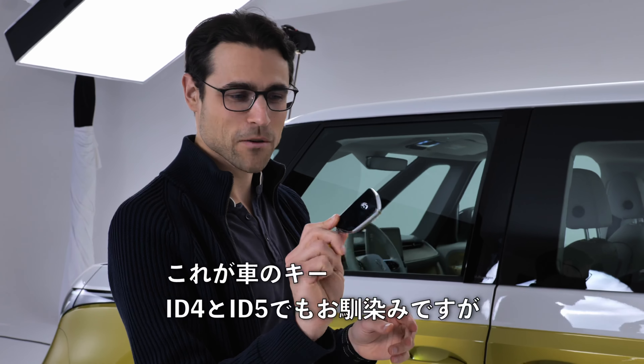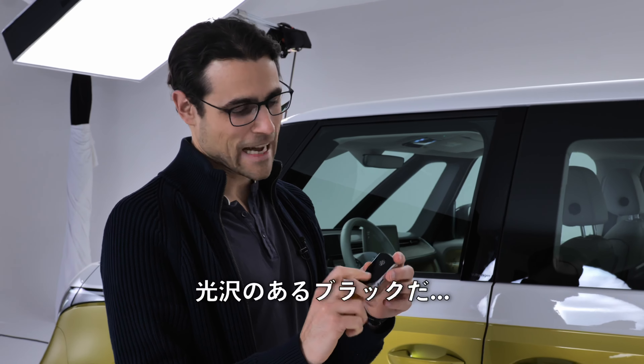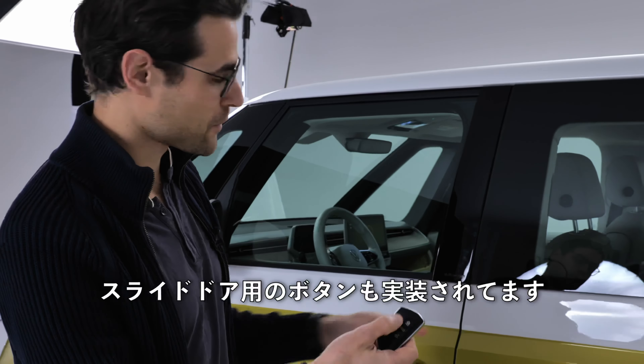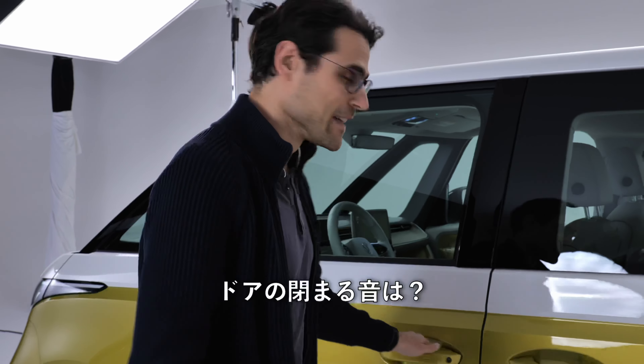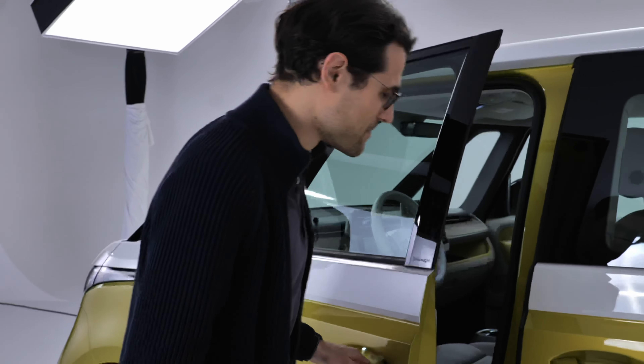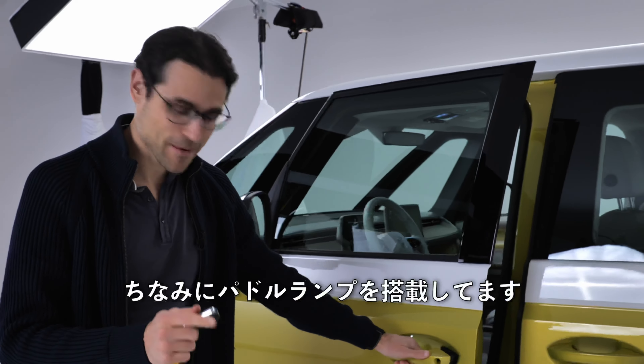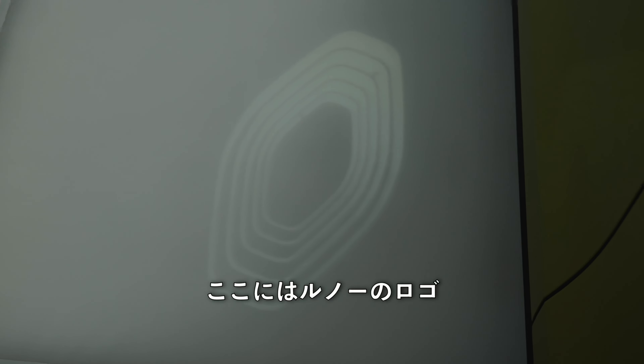This is the car key — we know it from the ID.4 and ID.5, high gloss black. It has buttons here for the sliding doors. The door closing sound is solid and cool. And there's a puddle light here — sorry, I had to mention it looks like a VW logo, not a Renault logo.